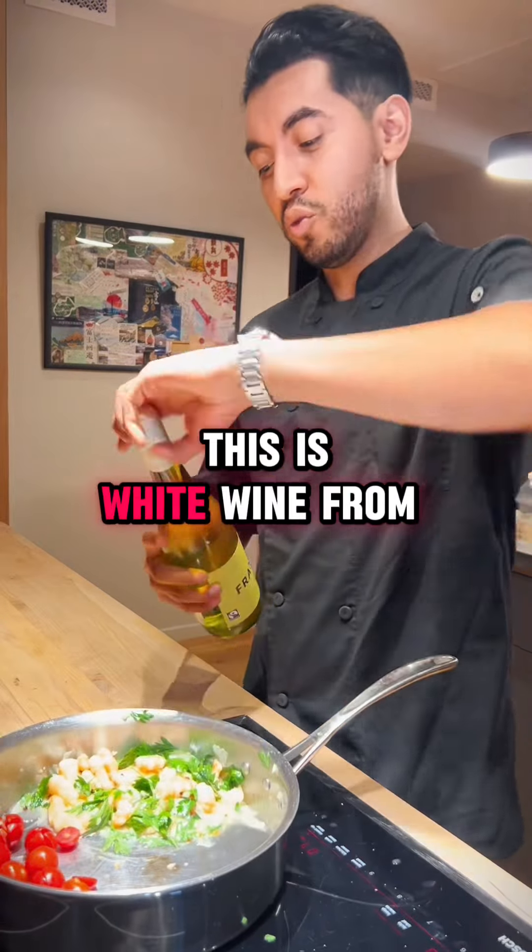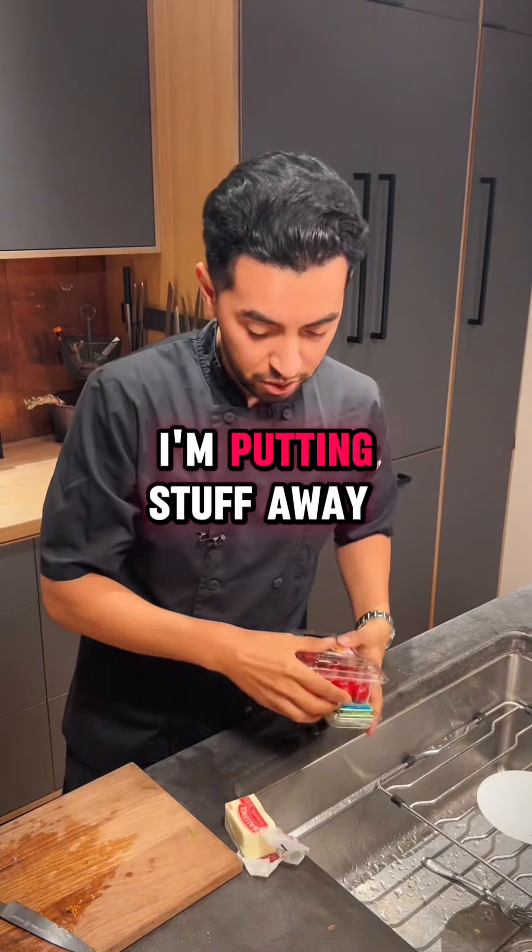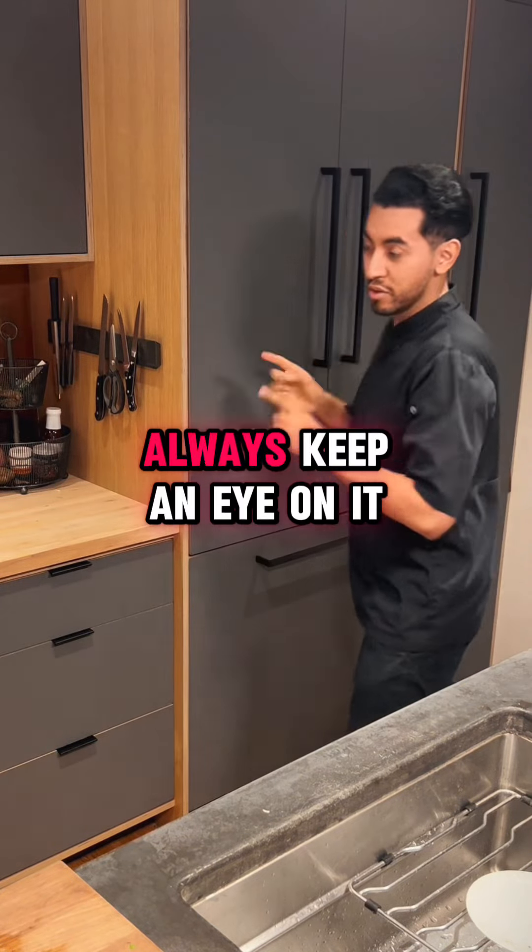We're gonna have the tomatoes. This is white wine from South Africa. Don't forget about your pasta — always keep an eye on it.